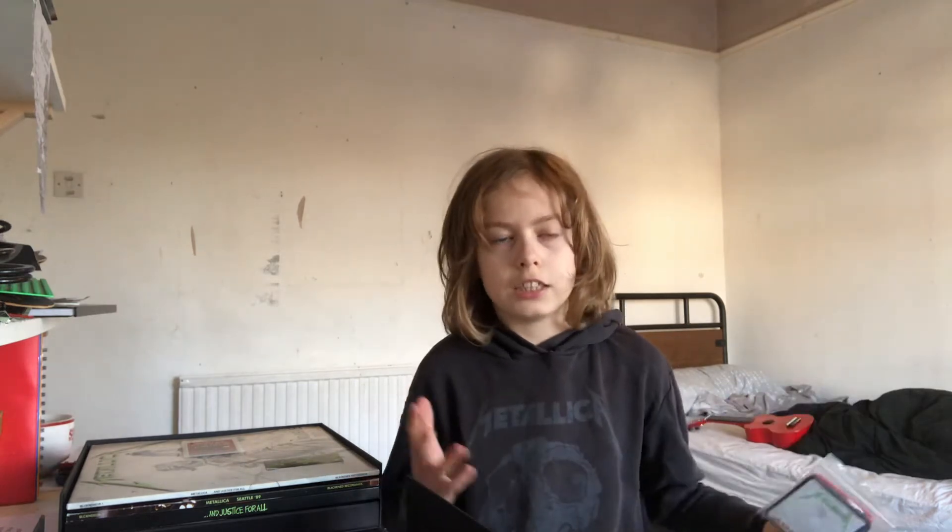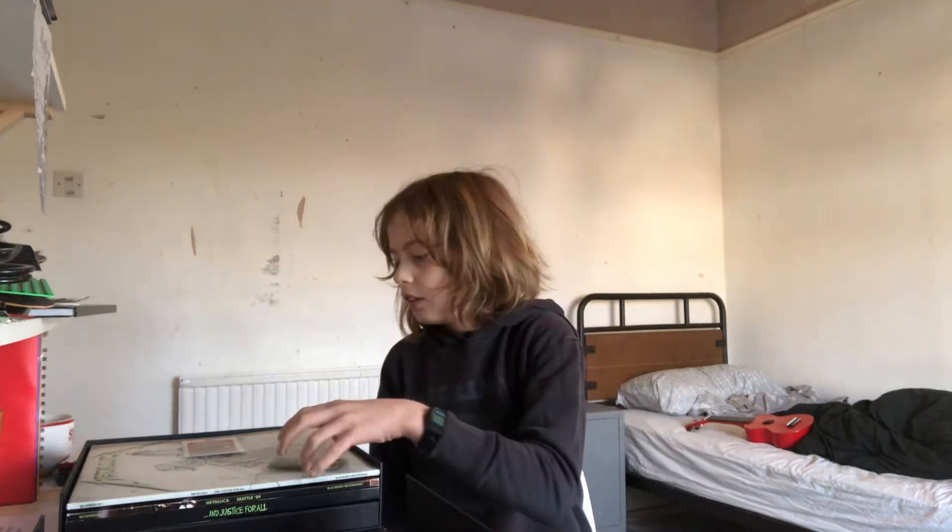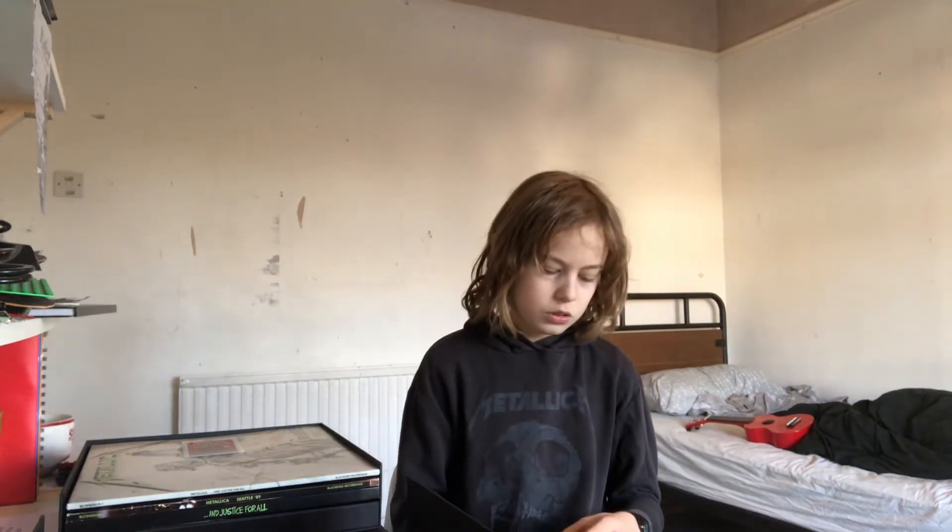I wouldn't wear these patches because they're from a box set and box sets like these are just so expensive. Also, I've never worn a patch jacket or anything, but if I ever did I would have thought I might grow out of that jacket and then they would just be stuck on there — you can't take them back off. So I wouldn't wear the patches.